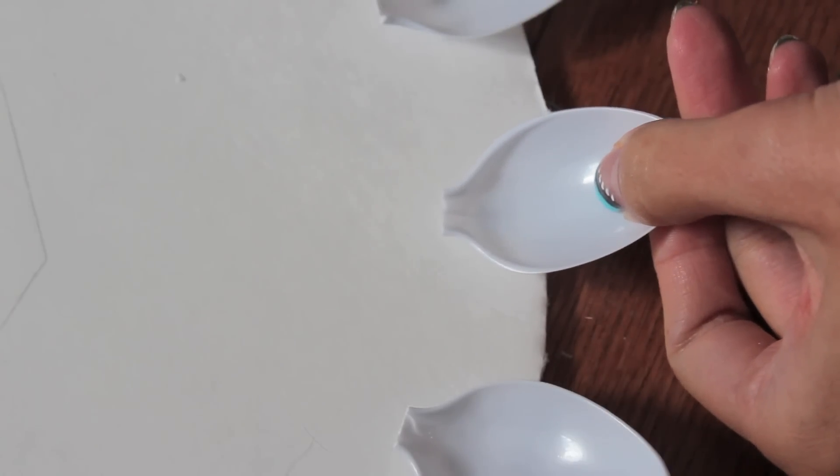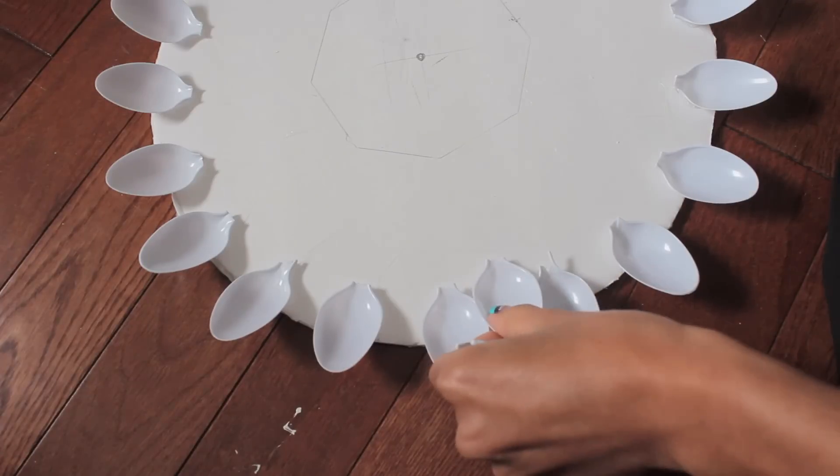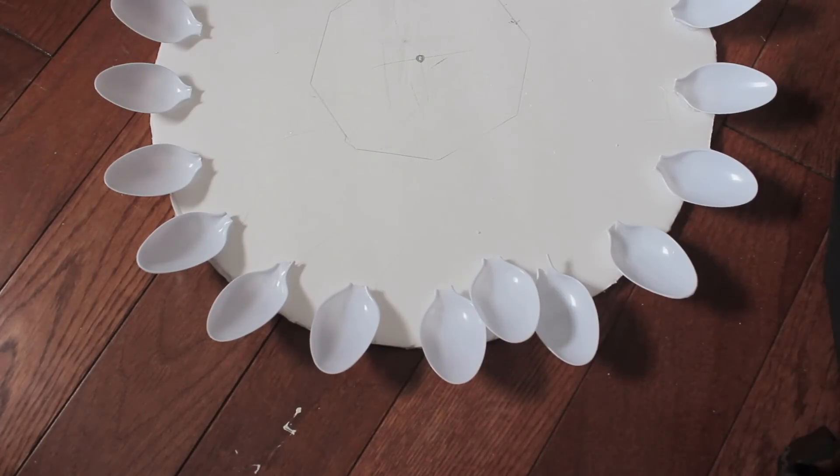Take your glue gun and start gluing them on the circle. I've been doing it at a somewhat upward angle just because I really want that sunburst, 3D look.